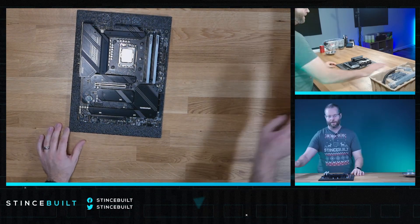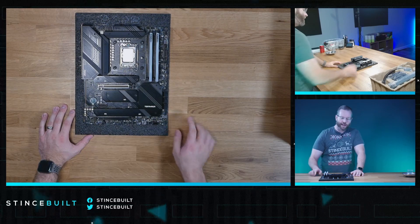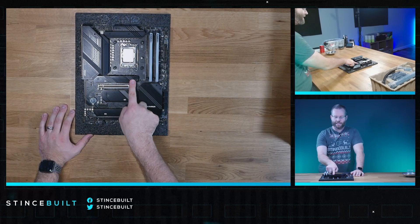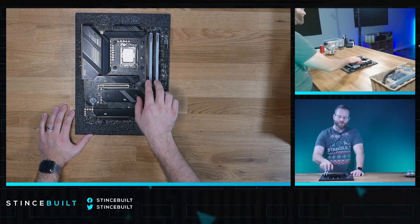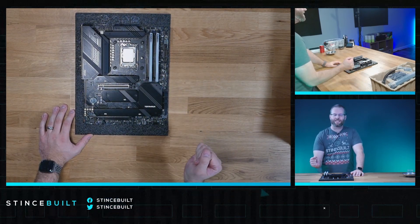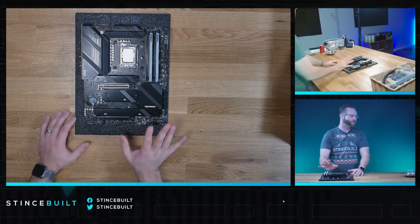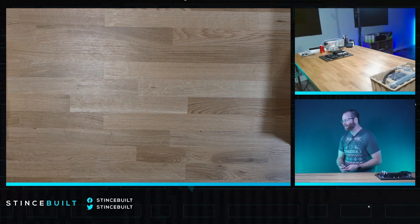The Delta RAM matches the aesthetic of the Tomahawk very well. To recap: the Z790 Tomahawk board, 14900K in the socket, standoffs for the LS720 cooler, 2 terabyte KC3000 in M.2 slot one, and 32 gigs of Team Force T-Force Delta DDR5 6800 megahertz CL34 RAM. Absolutely beautiful setup.